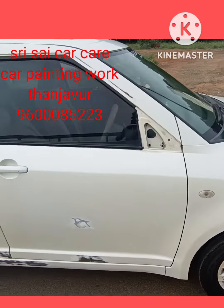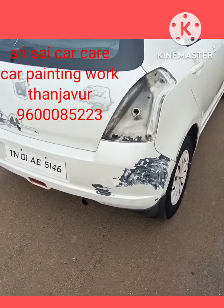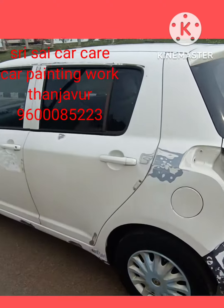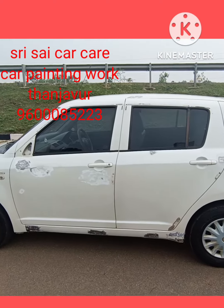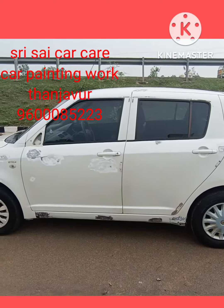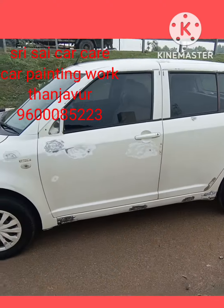We will wash the front bumper. Now, we will start the back. We will start the paste work and add the painting. We are doing 2 bond metallic white with 2 parts. We are using the 5 parts of the car care road.